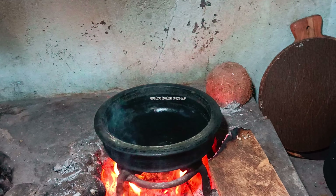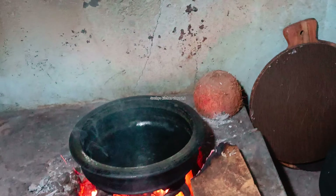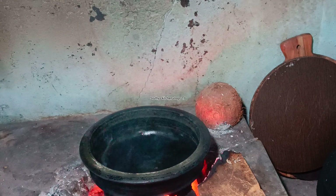Hello, welcome to the video. This is the recipe for you. I'm ready for the taste of the Mee-Karri.